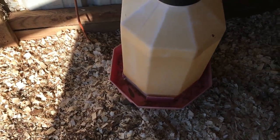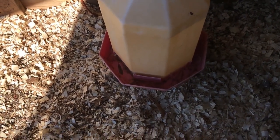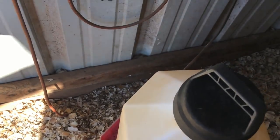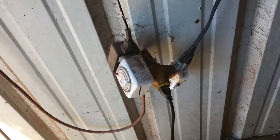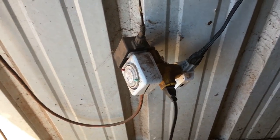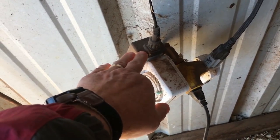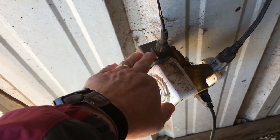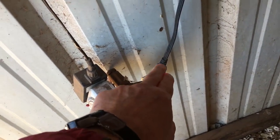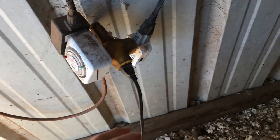Chicken waters and animals and stuff like that — and someone gave me this wonderful idea. I wish I knew which one of you did that so I could give you credit. I've got a timer on this that runs my overhead light, that runs my electric fence around the chicken coop, and another timer that runs the overhead light.